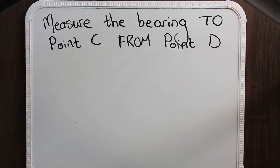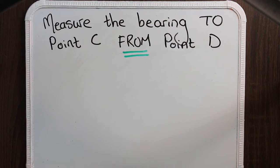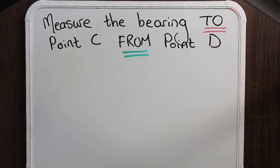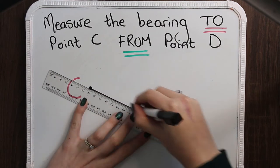Sometimes the word order can change, that's why you need to look at where the word 'from' is and where the word 'to' is. If the question says 'measure the bearing to point C from point D', the same rules apply. The word 'from' tells us that our starting point is point D, and that means our ending point is point C. So we're going to start at point D and end at point C. Again we'll join these two points with a ruler and a pencil. You might be thinking: why is the starting point even important? And that is because it's going to help us with step number two.